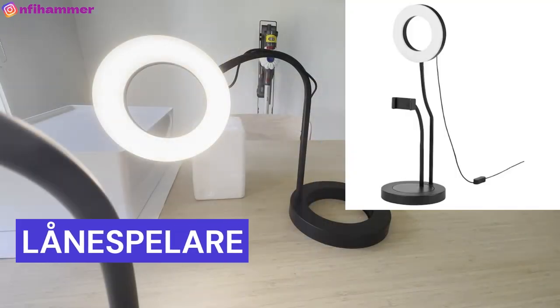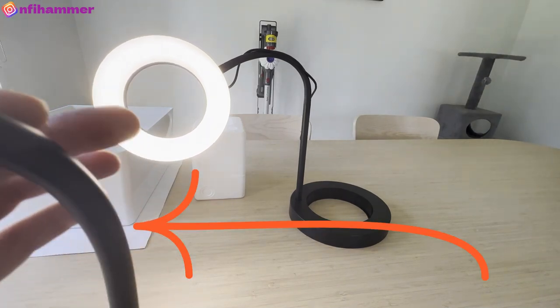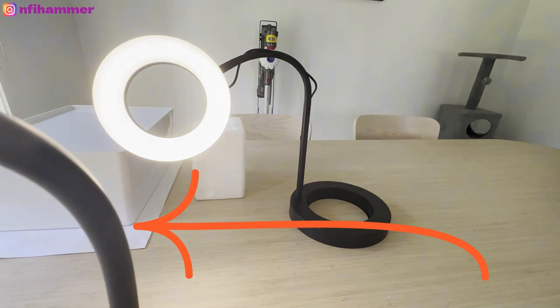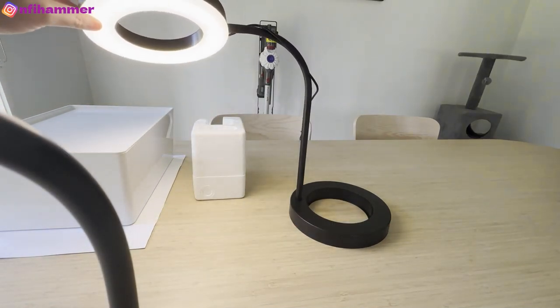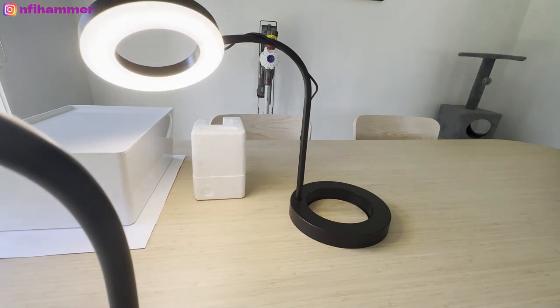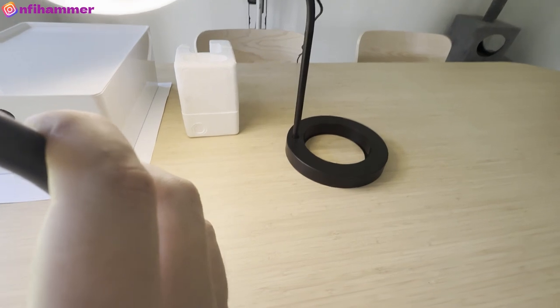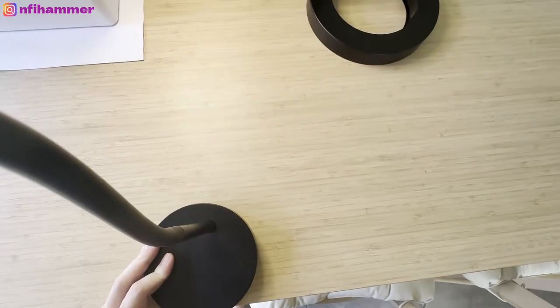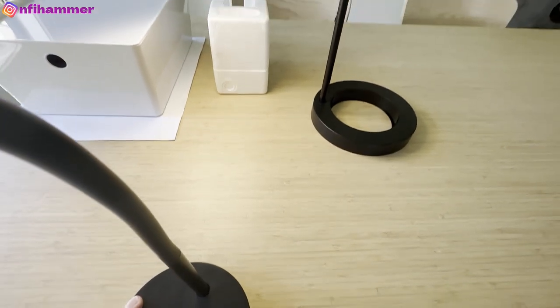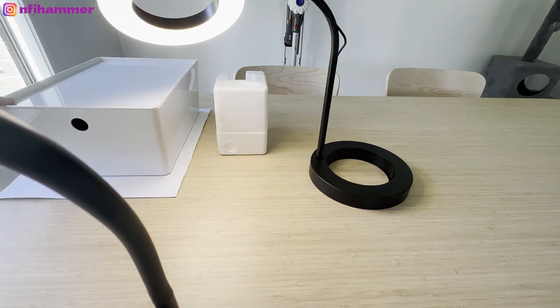On the table I also have this Lane Speller — I think that's what it is — which is another IKEA lamp. It comes with a phone holder, which you can't see because it's being used, and it allows you to position the lights. It has different strengths and different colours, like bright white to an orangey glow. The phone camera can also be moved around and positioned at different angles. I also have a sheet of white paper that I use sometimes to contrast the models against.